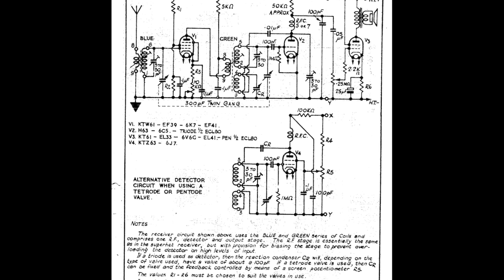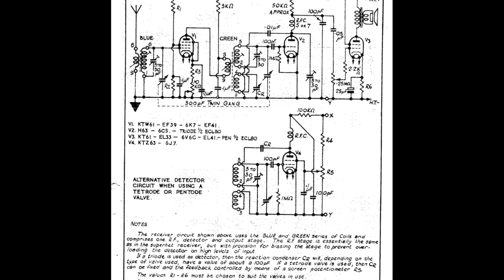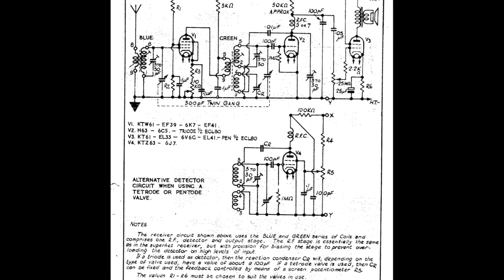So there we have the circuit - quite a standard design. You don't have to use the valves they suggest; you can use the smaller 7-pin valves and it will probably work just fine. But I've gone for the octal valves just because the suggested valves are similar to what I've got in this receiver. Let's have a quick look at it in a bit more detail.